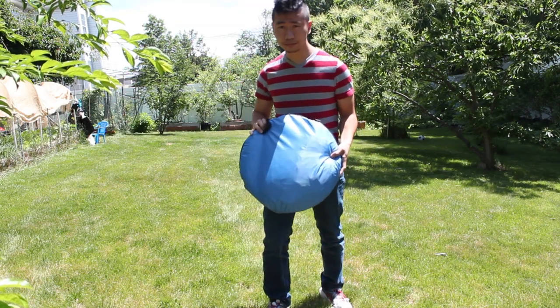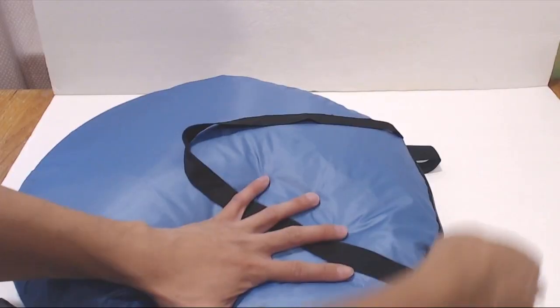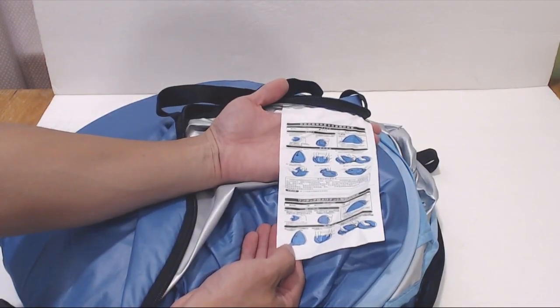The tent comes packed in a 19-inch diameter nylon carrying bag and weighs just over 2 pounds. It has a zipper like a pouch. The instructions for setting up and putting away the tent are printed on a tag inside the bag so you can't lose them.